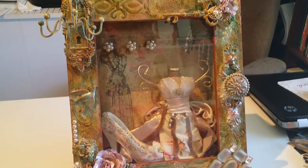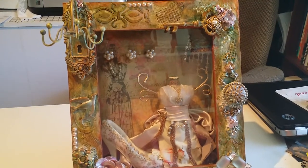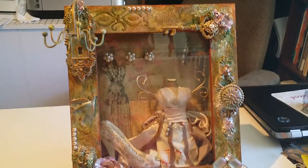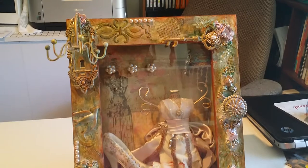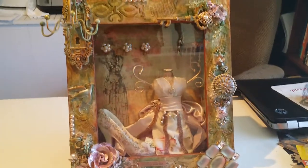Hi everyone, this is Aida with Justice and That, with another share video for you today. My daughter wanted me to make her some type of holder that would hold her jewelry, but she didn't want a jewelry box on top of her dresser. She didn't want to clutter it up, so she wanted something that could hang on the wall.